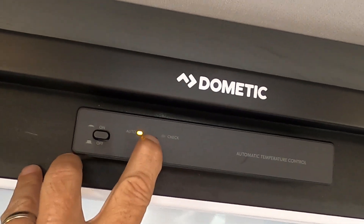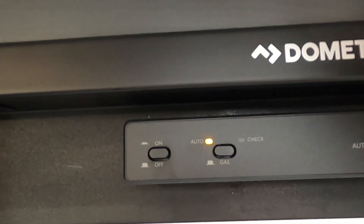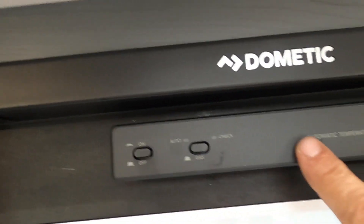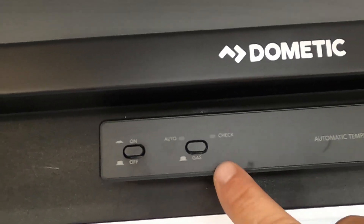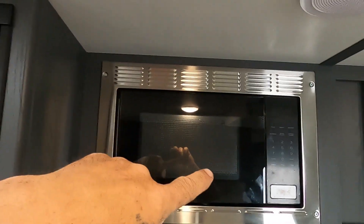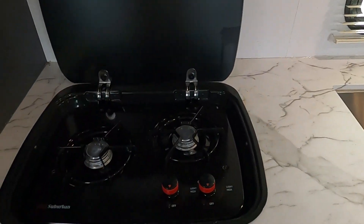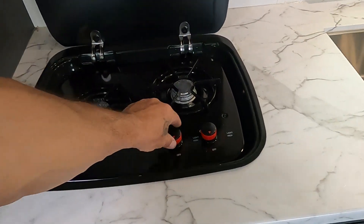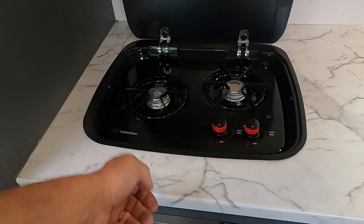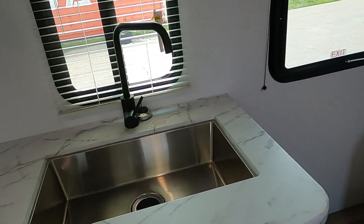Turn it on and push the button in to be on auto. Auto means when we're plugged in we're running off electricity, and as soon as we unplug we switch to gas. Lift it up to make it just gas; if the check light comes on, check your gas. There's also a microwave — self-explanatory — with a fan and light above it. You've got a nice cooktop that lights with a stick lighter: turn it to high and light it safely. Lots of individual lighting here, and keep an eye on the plumbing underneath your sink.